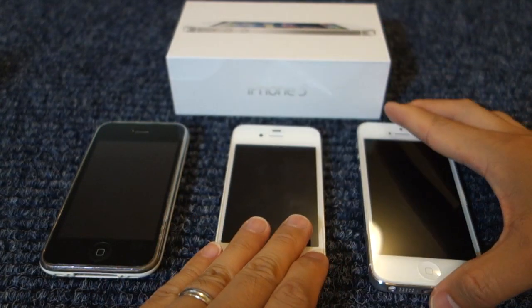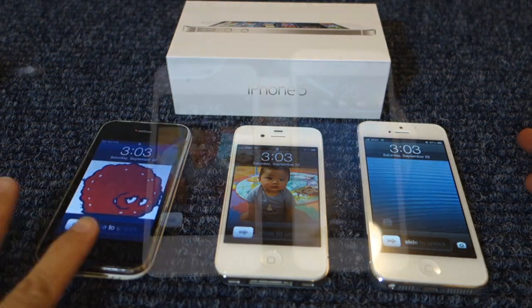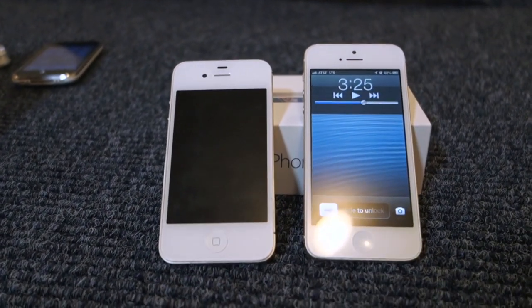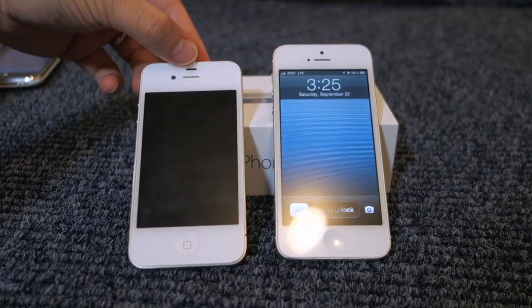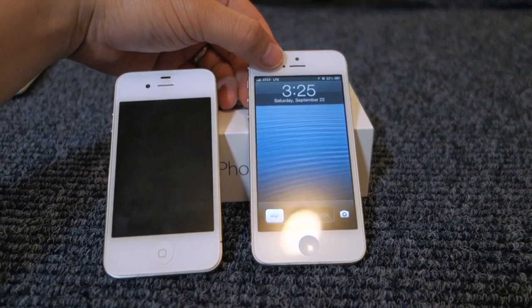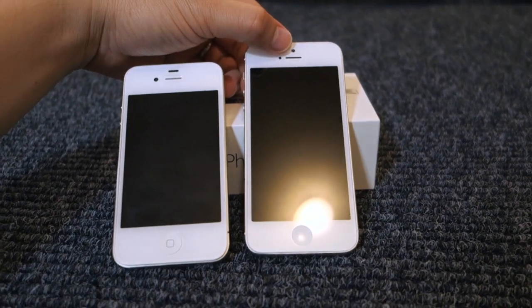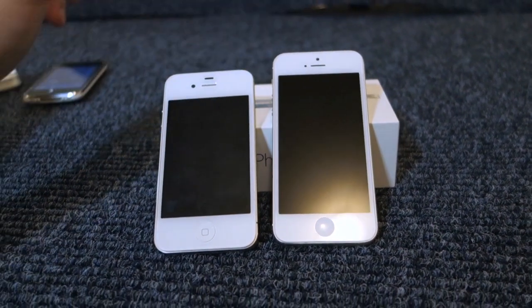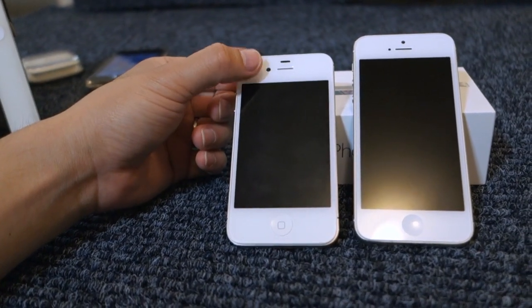With the 4S and the 5, the quality is significantly better than the previous phones. Besides the iPhone 5 having a 4-inch display, there are additional cosmetic differences, such as the ambient light sensor on the iPhone 4S is on top, whereas on the iPhone 5 it's just to the left of the earpiece. What's to the top of the earpiece on the iPhone 5 is the front-facing 1.2 megapixel camera, whereas on the iPhone 4S the camera is to the left of the earpiece.